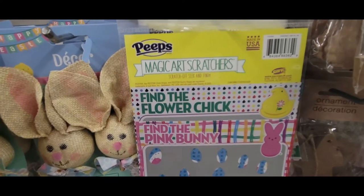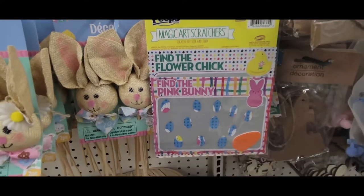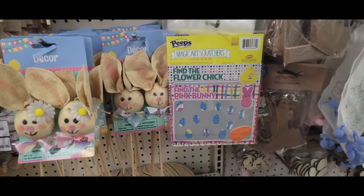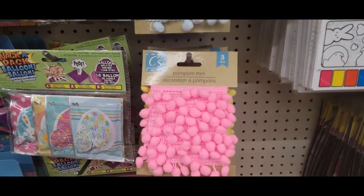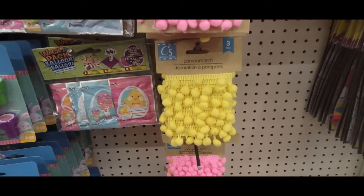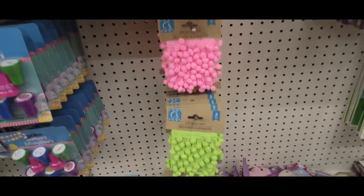And here's another one — this is Magic Heart Scratchers, Find the Flower Chick. And they had this cute pom-pom trim. It came in light blue, bright pink, bright yellow, and lime green, and it said it was three yards. That's a good amount.